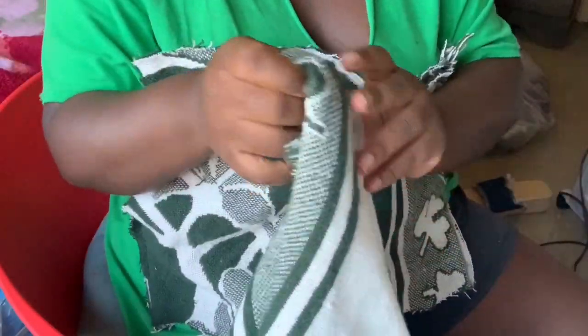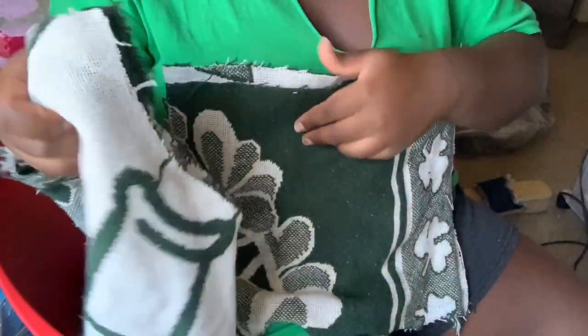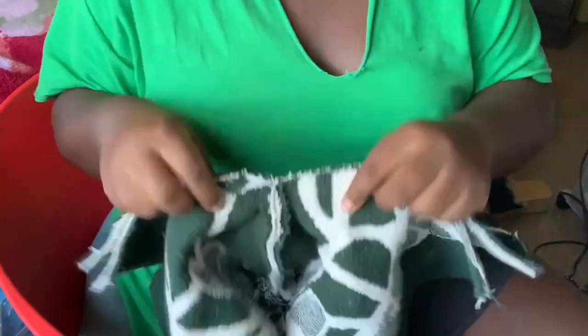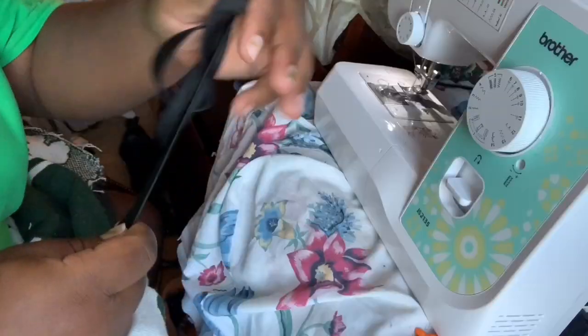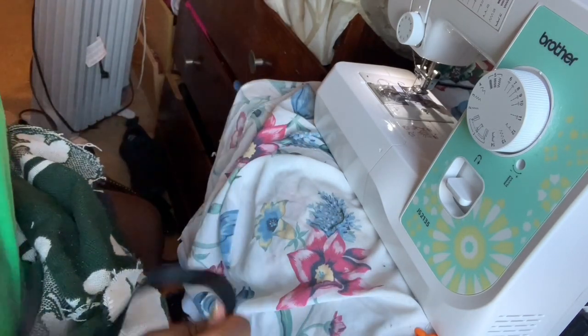Put that shorts piece inside the other shorts piece and merge them together. When you merge them, make sure the pieces we just sewn are aligned to each other — that alignment is really important. Pin that together making sure the two pieces align, and pin that as well. Now it's time to add the elastic band to the shorts — I already cut my desired size.